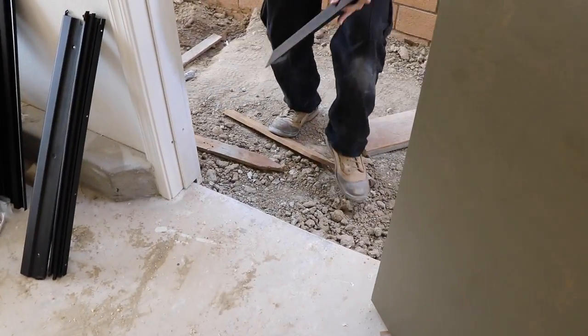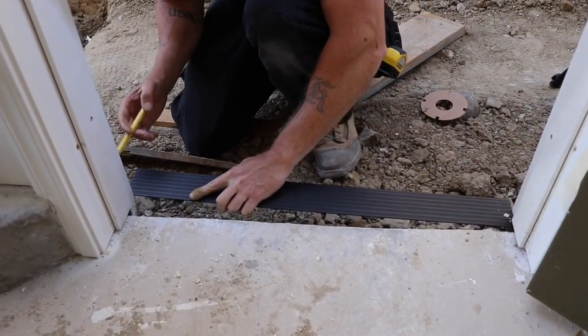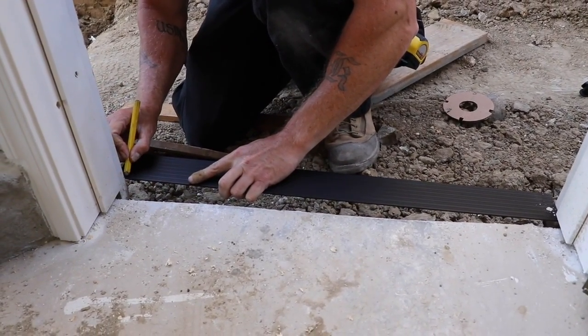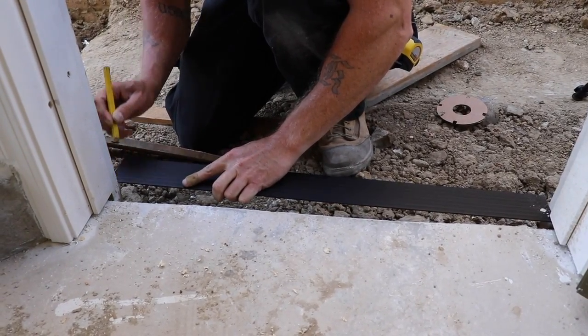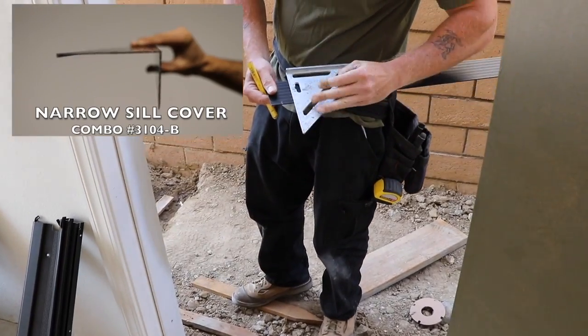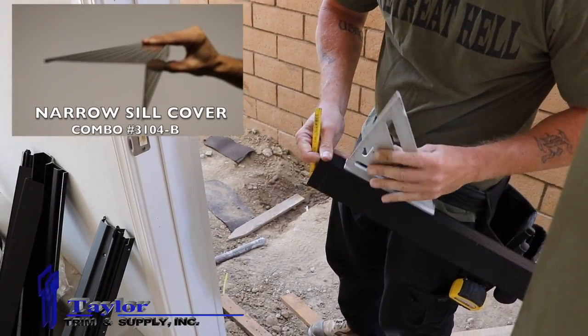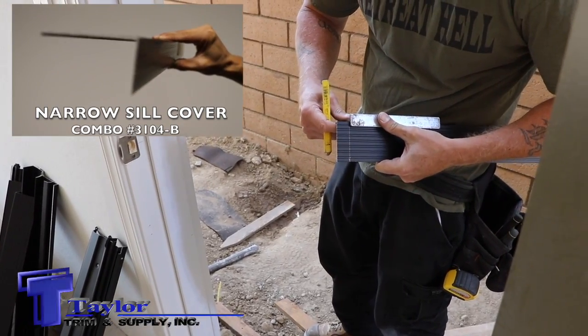The sill cover will be first. It will be set above the concrete slab and arrives on site slightly longer than the specified opening, so it will need to be field cut. For this opening we use the 3104B narrow sill cover by Combo, with B representing the finish which is bronze anodized.